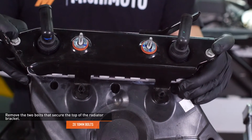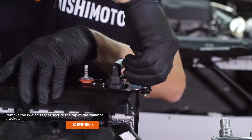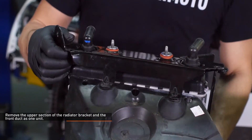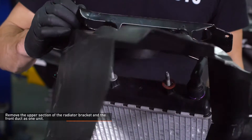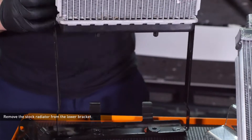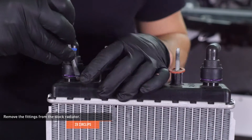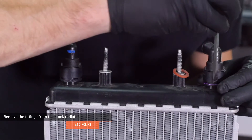Remove the two bolts that secure the top of the radiator bracket. Turn the fittings on the radiator so they point backwards. Lift the front duct so it clears the upper end of the radiator, then remove the upper section of the radiator bracket from the front duct as one unit. Remove the stock radiator from the lower bracket. Remove the fittings from the stock radiator by using a pick or small screwdriver to remove the circlip that retains the fitting, then remove the fitting from the radiator.